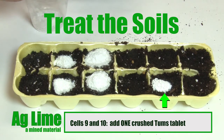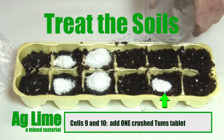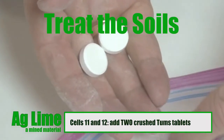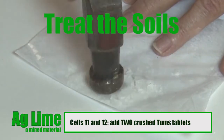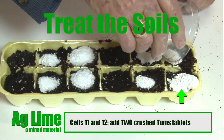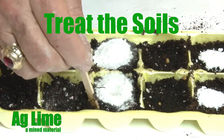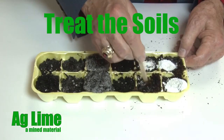To each of cells 9 and 10, add one crushed Tums tablet. To each of cells 11 and 12, add two crushed Tums tablets. Now, with a stirring rod or a teaspoon handle, carefully mix the soil, water, and additives together.